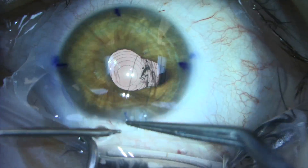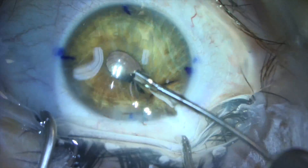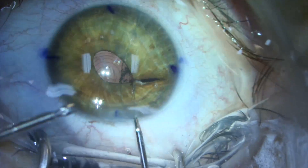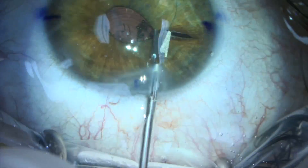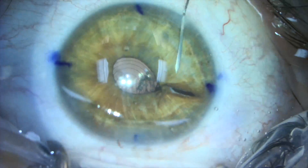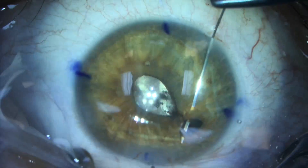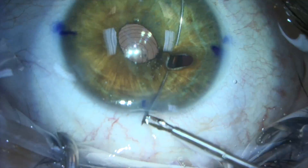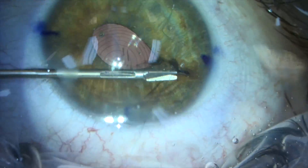The suture is then exteriorized and tied using a Sipser sliding slipknot technique with a 3-1-1 tie. The ends of the suture are then trimmed. A small defect in the iris remains between the newly formed pupil and the iris root. One additional suture is placed to close this defect, again tied using the Sipser sliding slipknot.